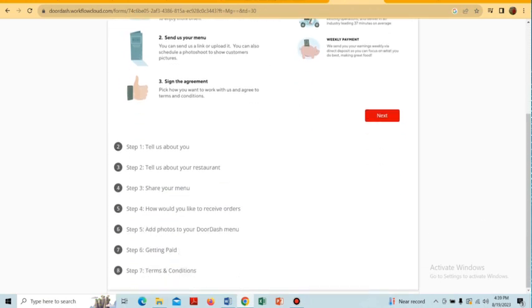On the registration page, we have to follow some steps to register our restaurant on DoorDash. In the first step we will have to tell them about ourselves and our restaurant, and then we have to share our menu.